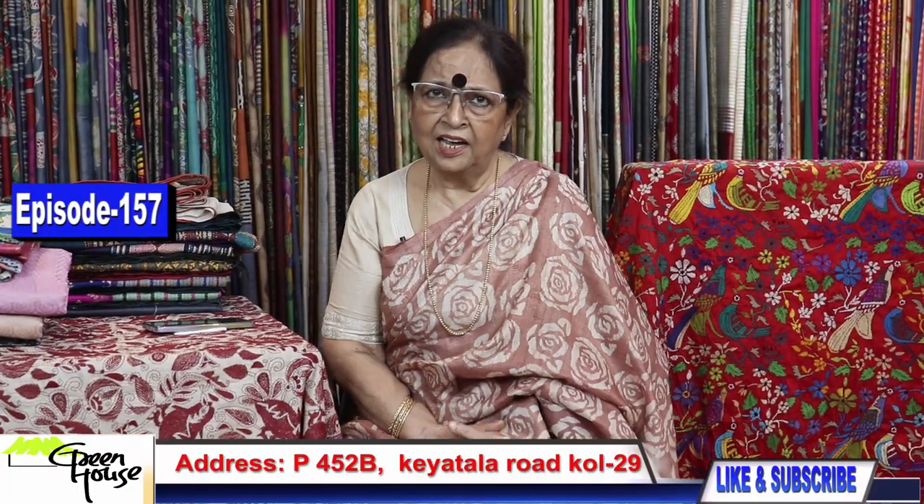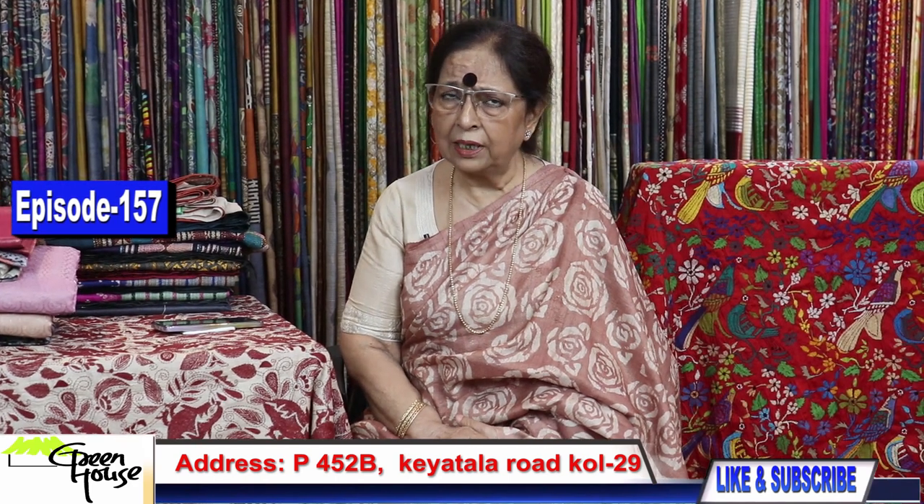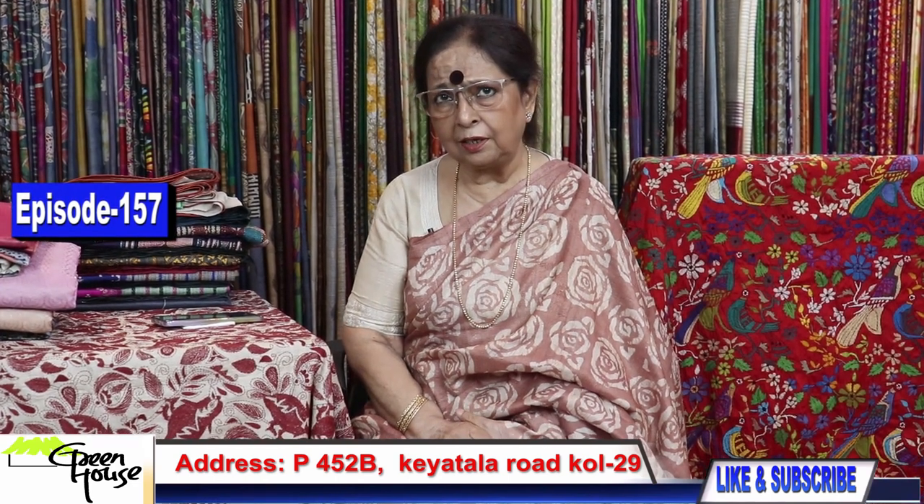Hello friends, I'm here again and this is Greenhouse Kolkata. I'm Goppa Chakravarti and I'll give you a beautiful demonstration of all my new stock today. They're all oven fresh and they are just ready with me to show you. Be patient and watch my program.